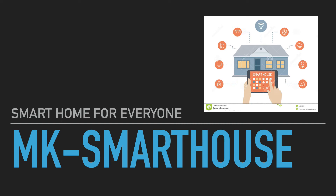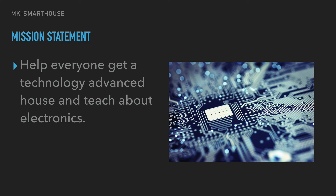Hey guys, Matt here. Today we're gonna be starting a series called the Smart House. In this series we're gonna be creating a smart home with home automation, security, and a bunch more stuff. This smart home is gonna be for everyone — any house, anywhere — it'll make it smart. My mission statement is to help everyone get a technology-advanced house and teach them about electronics.